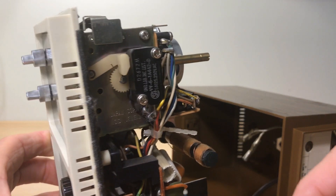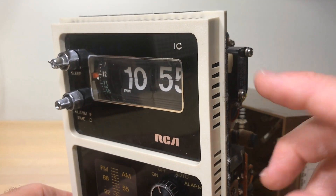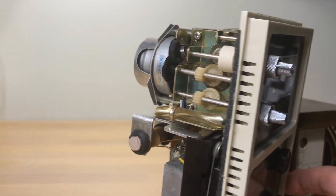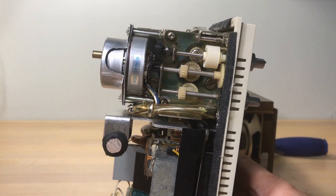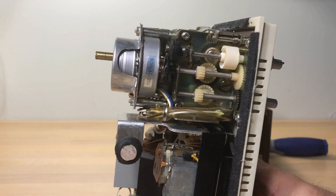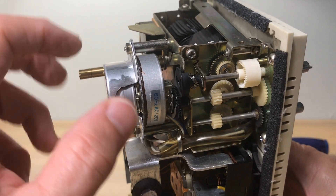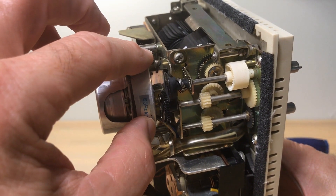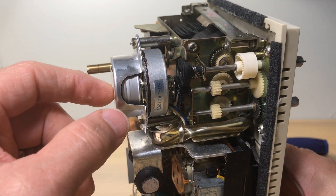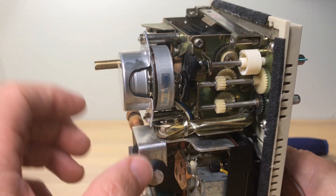I can already see something that's bad news. The bad news is that the motor is running. If your motor is running but the clock is not flipping, that means there's a gear issue. The gear issue could be in the mechanism or in the gearbox - this takes the motion of the motor and translates it down to movement, allowing the clock to flip every minute.